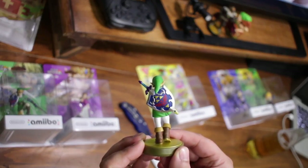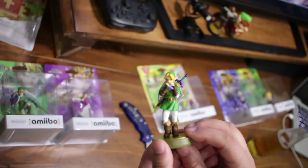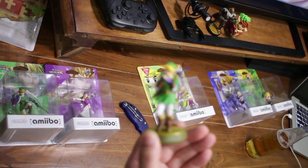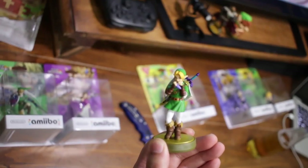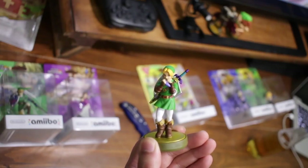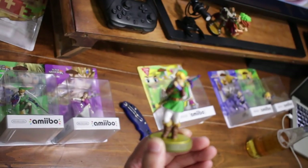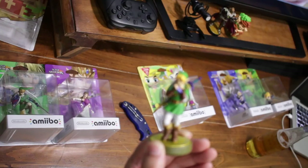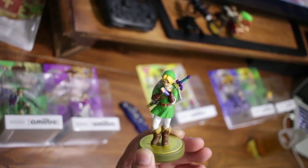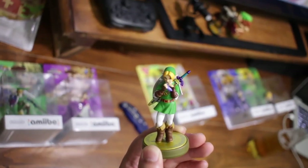Really nice details on the shield and the Master Sword on his back. This one's going to give you claymores or elemental arrows. One of the unique drops you can get is the Cap of Time, Tunic of Time, and Trousers of Time — basically the Majora's Mask and Ocarina of Time outfit for your Link in Breath of the Wild. There's also a chance to get a unique weapon called the Biggoron's Sword, and it drops meat items as well.